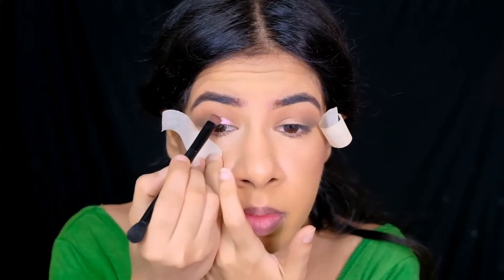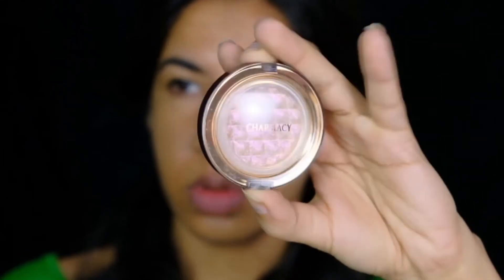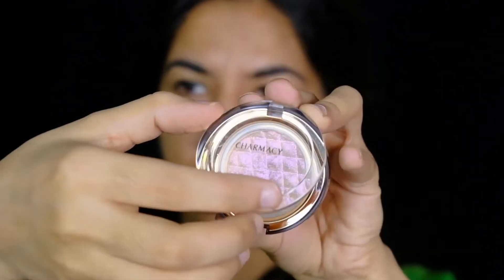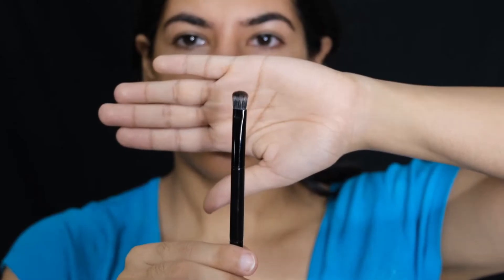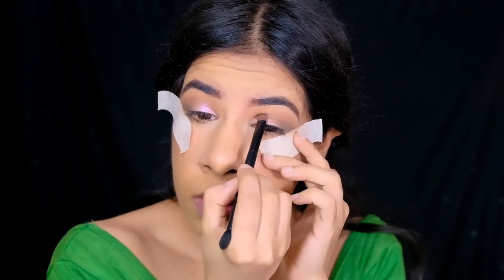To give some brightness to my lid, I'm using this bright pink duochrome eyeshadow by Charmesi Milano in the shade 03, applied with my flat brush by ABH Cosmetics.